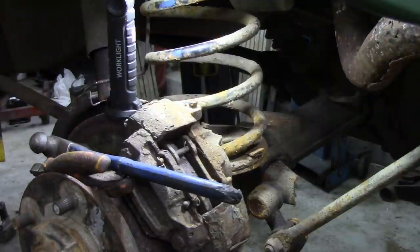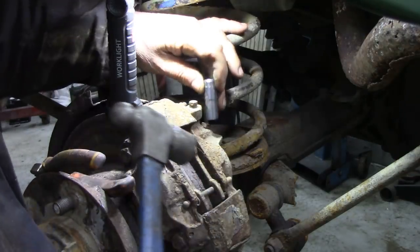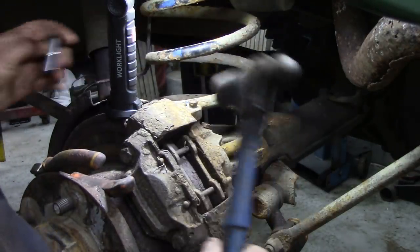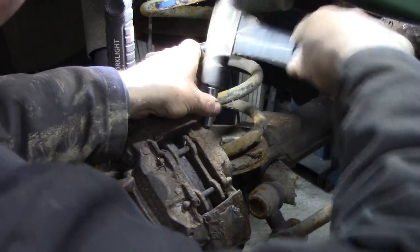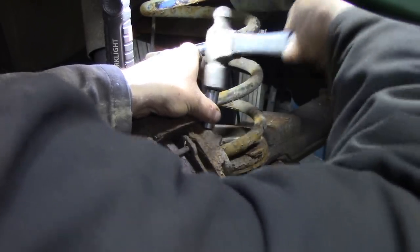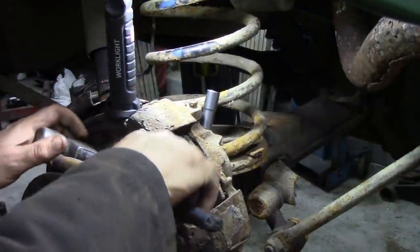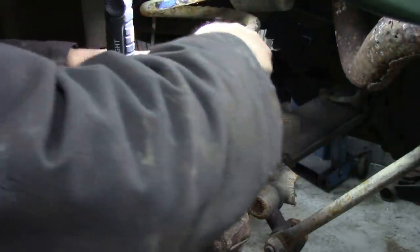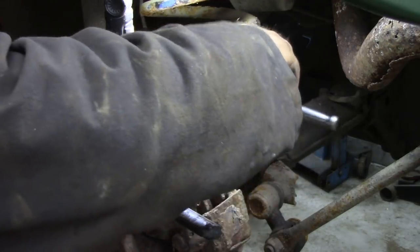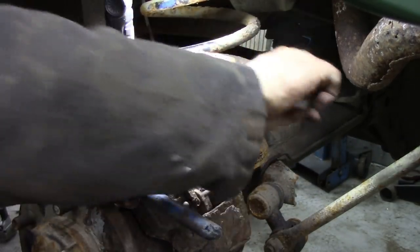I forgot to get my ratchet — I'll be back in a minute. Right, back again. So I've got myself an 11mm socket; you could use 7/16ths, I suppose. I'm going to try and tap that. It's a nice tight fit. Simply try and get this off. Easy.